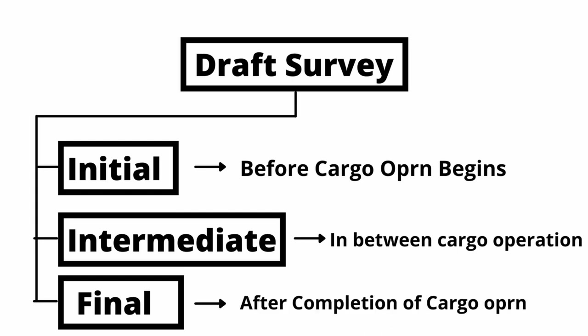Final draft survey is done after the completion of the cargo operation. The dead weight mentioned in the final draft survey report will match with the dead weight figure in the bill of lading. Draft survey is a very vast topic, so I will not be discussing it in much detail here, as it would require another 40 minutes to cover fully.